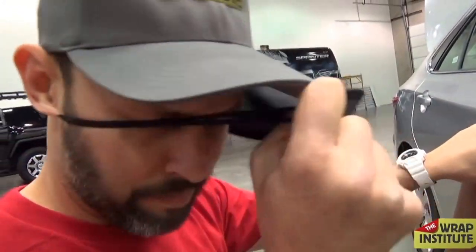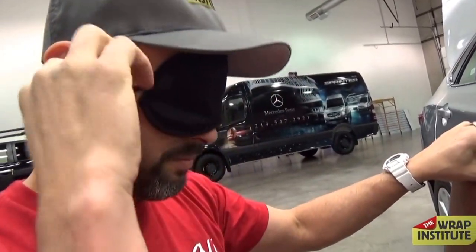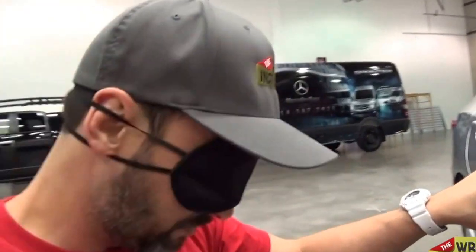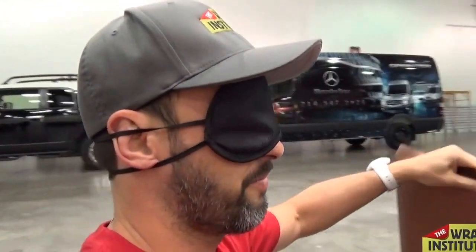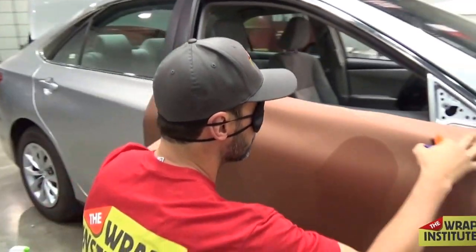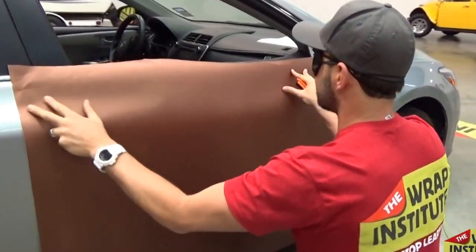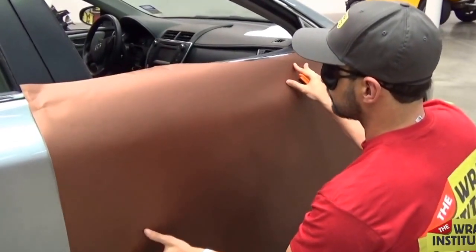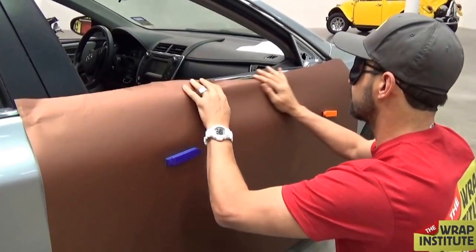Someone in a workshop said, 'I dare you to wrap a door with your eyes closed.' So while I was in Dallas recently, I got an eye mask and put it on. I didn't even know the cameraman Brian was filming this. So I took a panel, took the door handle off, and set up a knifeless tape around that tricky area around the chrome molding at the top. I'm going to wrap this door — literally can't see.